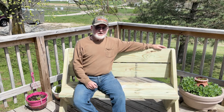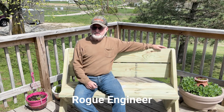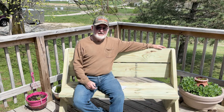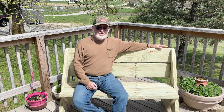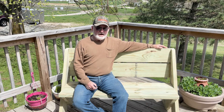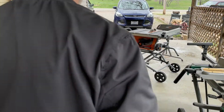Hey everybody, Paul here again. I'd like to give a shout out to Jason from Rogue Engineering for posting the plans to this bench. I've made a couple of them today — after I made the templates, I've had them done in about 20-25 minutes each. I'll put a link to his build in the description below. I'm planning on putting these on marketplace to see how quick they sell. If they sell well, I'm gonna start making quite a few of them. If you like this video, please like and subscribe, and don't forget to hit the bell for notifications.